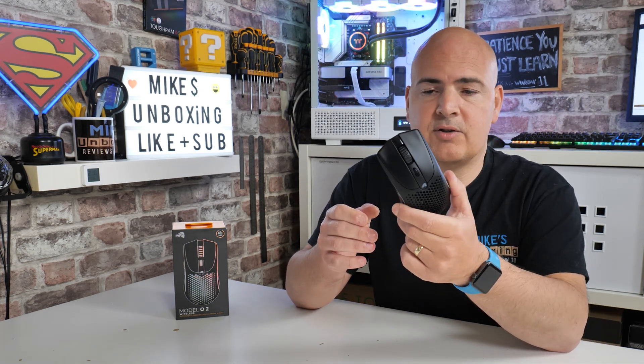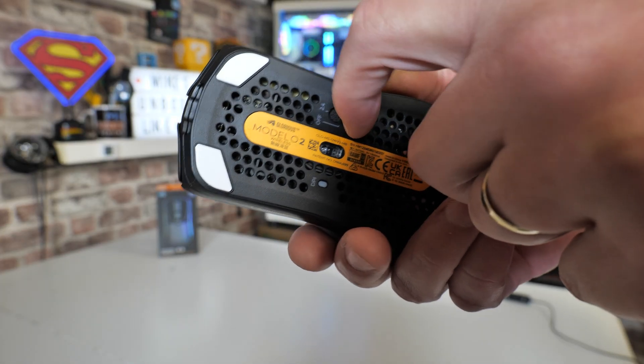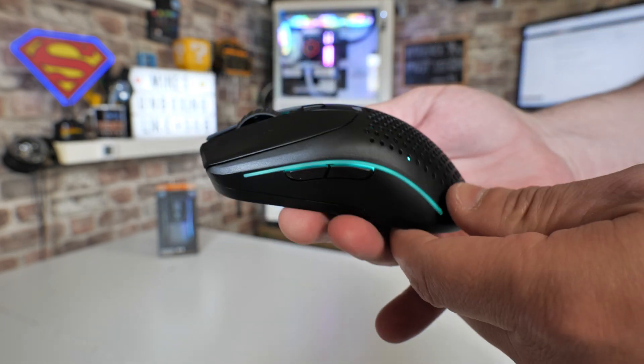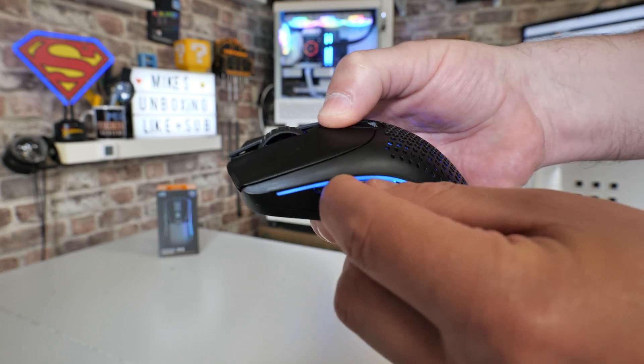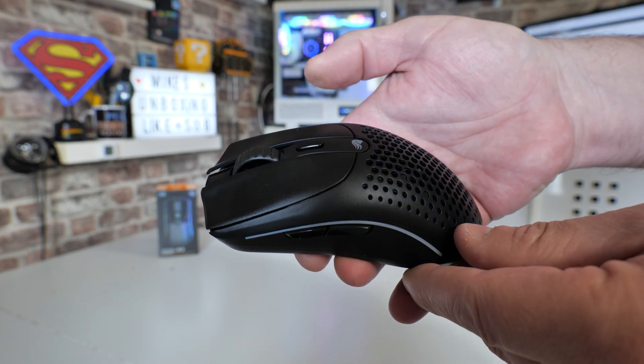All you want to do is turn on the mouse. On the bottom there is a switch — put it into the BT mode, or down, and then press and hold the DPI button on the top and both of the side buttons. Wait until it flashes blue, as you can see there.